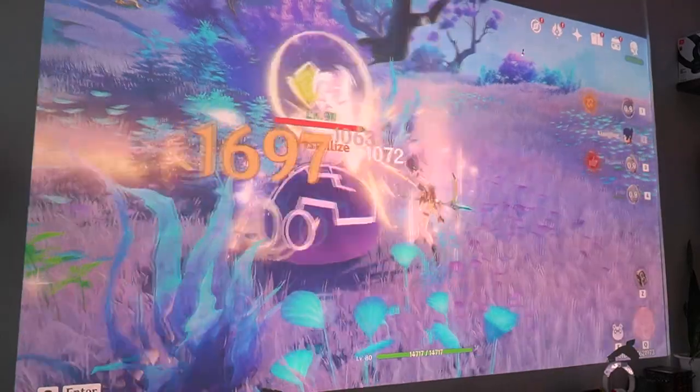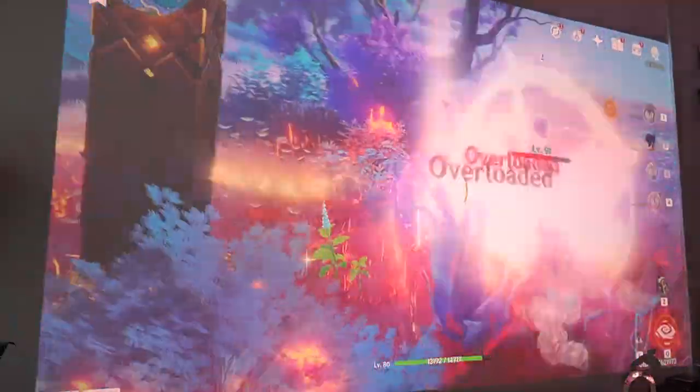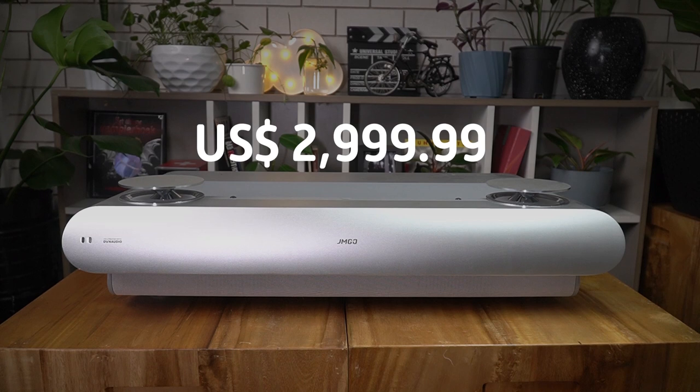As always, The Modern Creatures aims to find special features in devices that make them worth having — their creature feature. For the JMGo U2, it would definitely be its tricolor laser technology, which simply reproduces vibrant and lively colors. Together with its 100-inch projection size, it feels a lot more immersive as the colors are close to what they would really look like in real life.